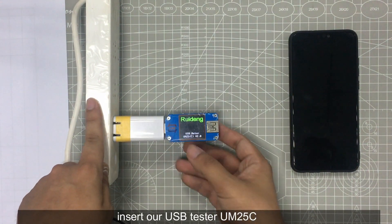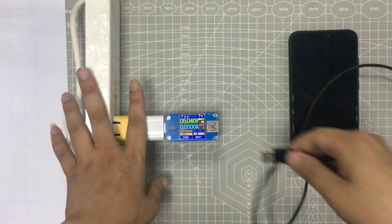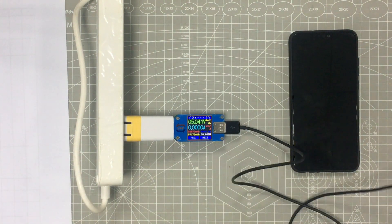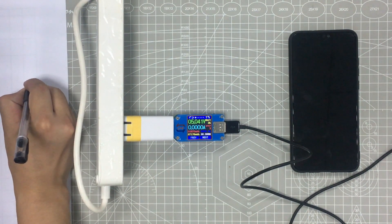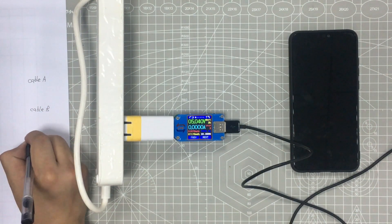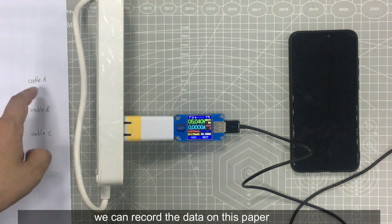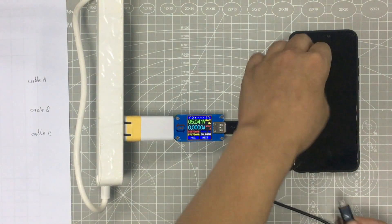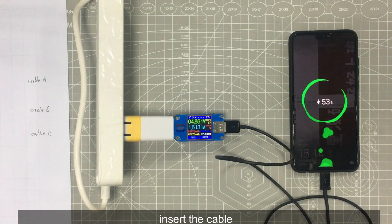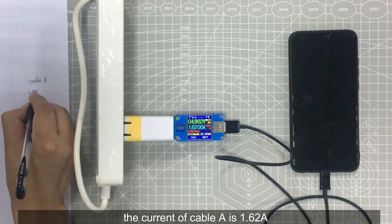Insert our USB tester UM-25C and connect to the phone. We will write the data on this paper — cable A, cable B, cable C. Insert the cable. The current of cable A is 1.62 Ampere.